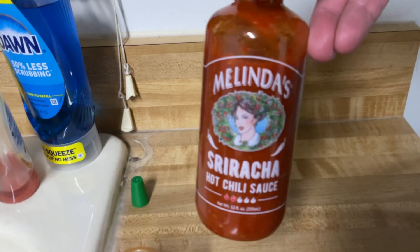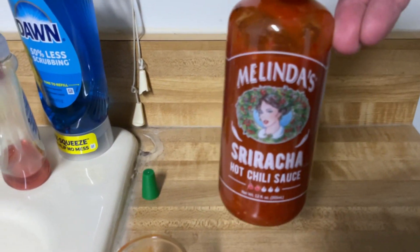It's got this like — man, it doesn't get vinegary. That would be really good on hot wings, chicken wings, turkey wings, all my shit. It's not really sweet and it's not really vinegary. The aftertaste is nice too. That's good. Melinda's Sriracha. Good shit.